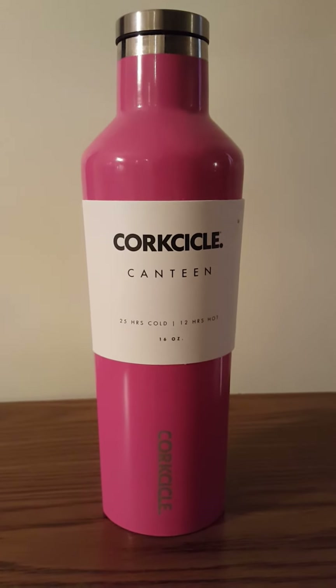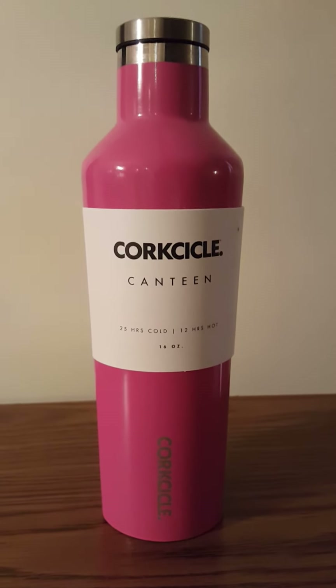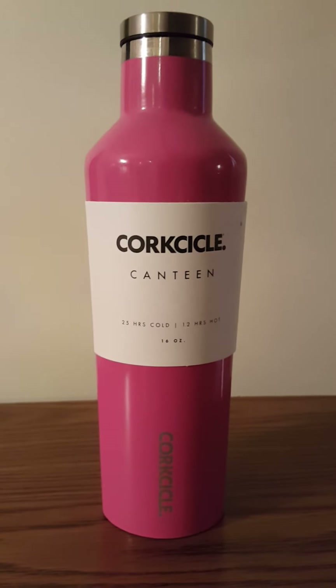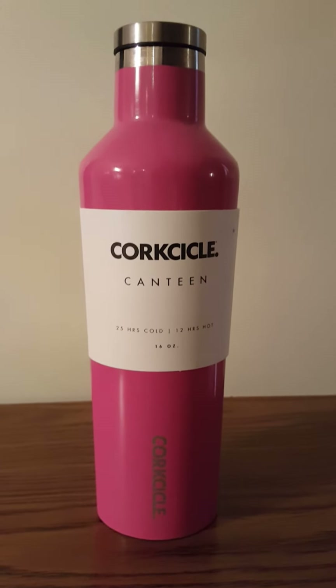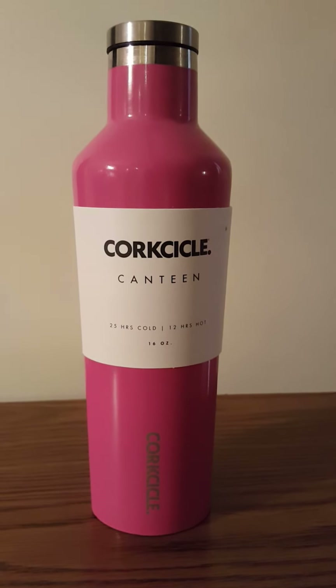I am a dedicated ice cold Coca-Cola drinker and I've been looking for the perfect solution. Lately, I've been taking two styrofoam cups and filling them with ice, and by the time I get to my job, which is 30 minutes away, my ice is already starting to melt and it doesn't last very long.